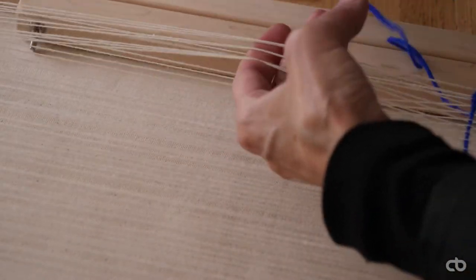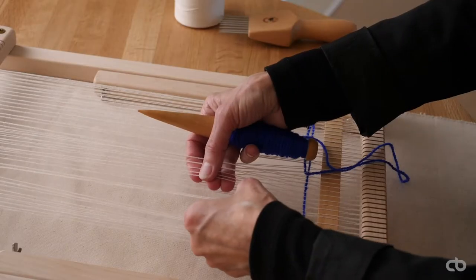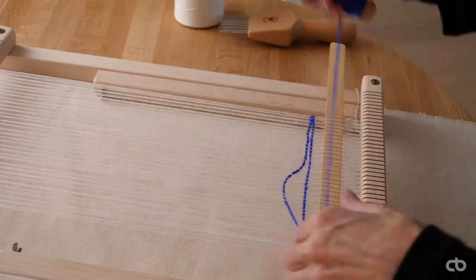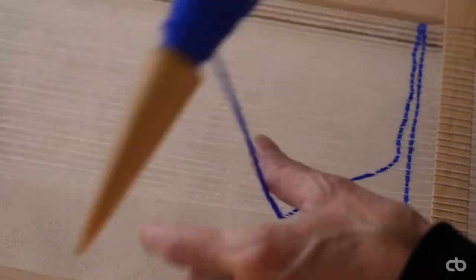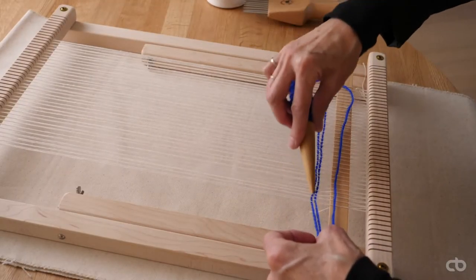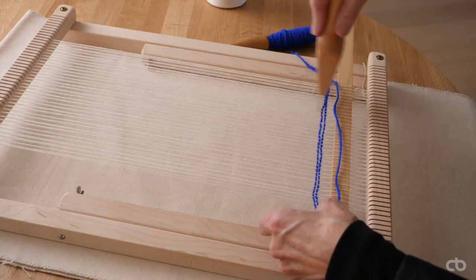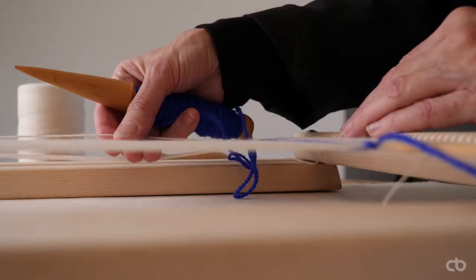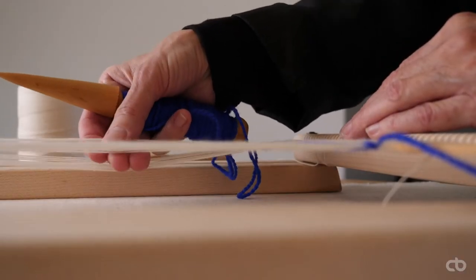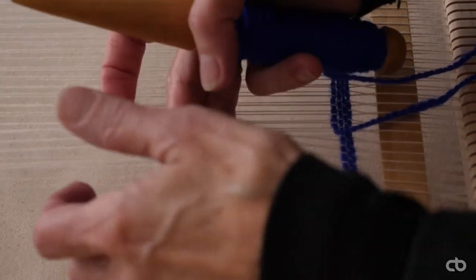I weave the second row by picking the opposite threads — again, one over, one under. I use the tapestry bobbin to direct the yarn into place for the entire row. Then I beat down with the comb. Repeat as many rows as desired.